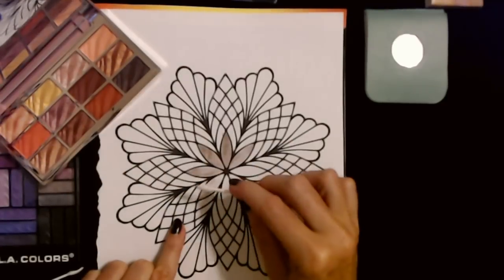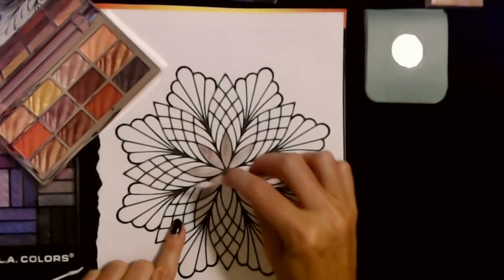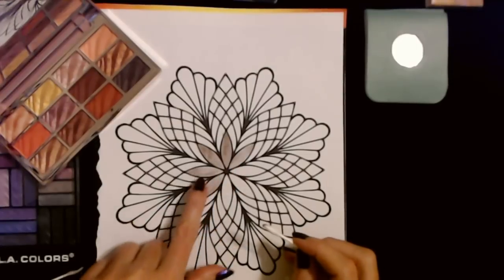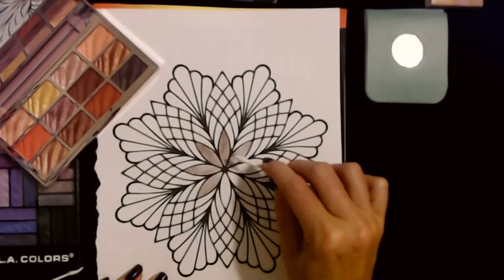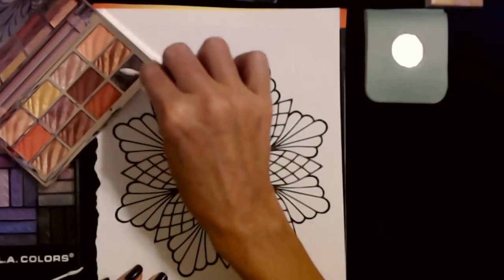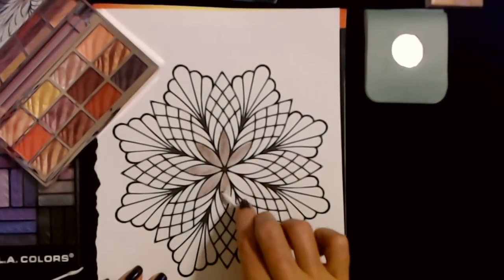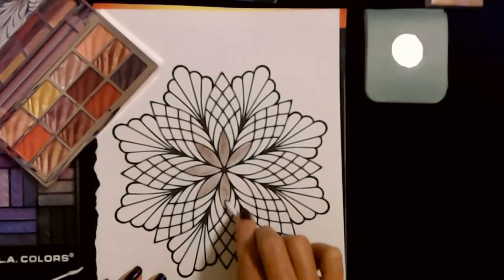On paper it's not going to be like using it on yourself, because the paper won't grab it the way skin will. So it may not be an accurate representation — I can make it a little darker, but I don't think this paper was made to be decorated with eyeshadow. It's okay.